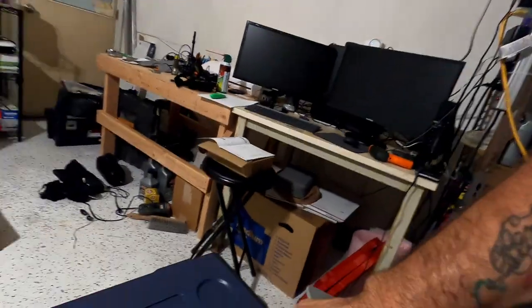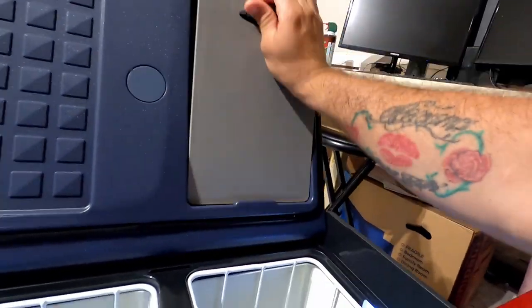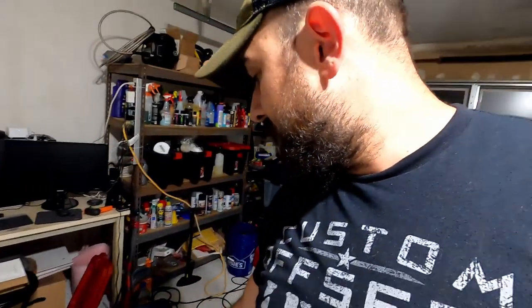It's a pretty handy feature to have — a double-sided little chopping table right on top of your fridge. So what I'm going to do now is grab an ice pop and put it inside the freezer portion to see how well it maintains that temperature.